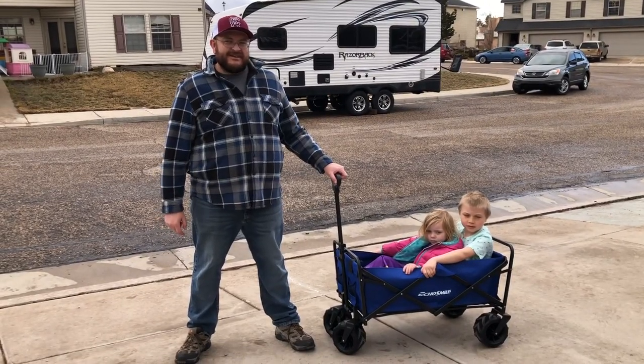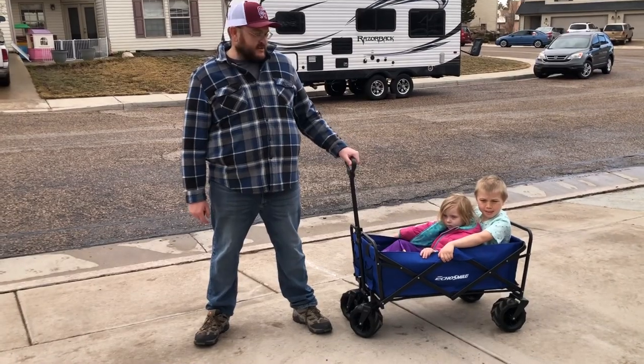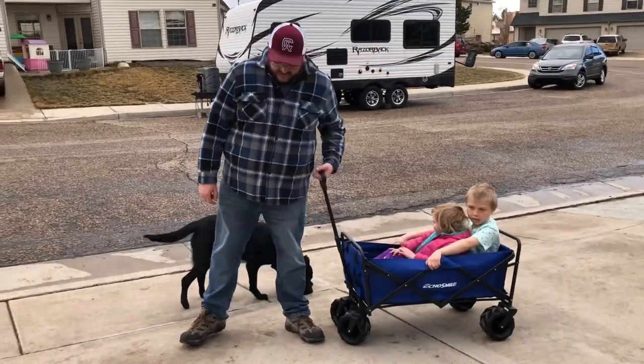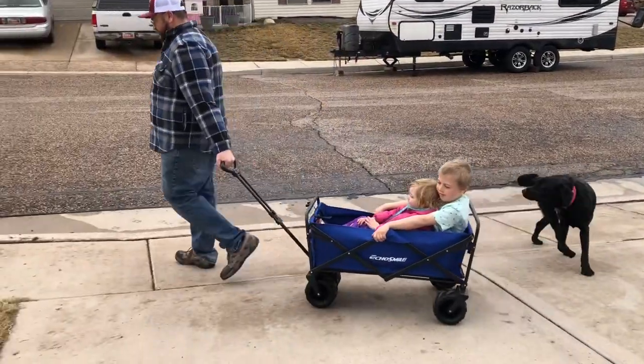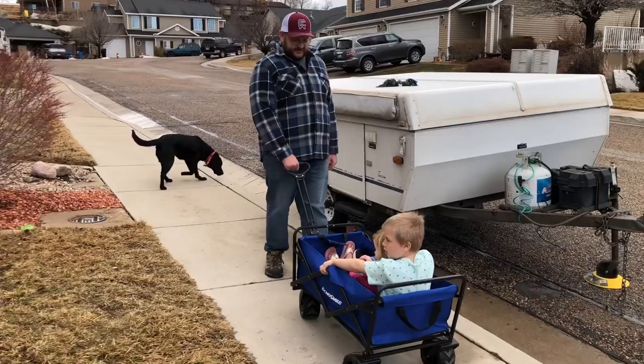This is the Echo Smile Wagon. It is great to use for our family. We love to go on walks, so it's great to take the little ones on a walk, even with the dog. It's pretty easy and smooth going, with nice wheels that are easy to use for steering.